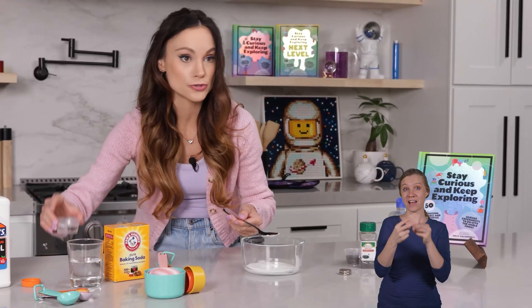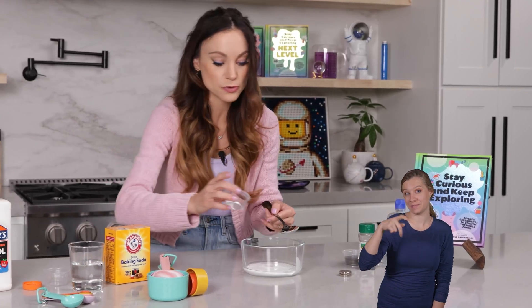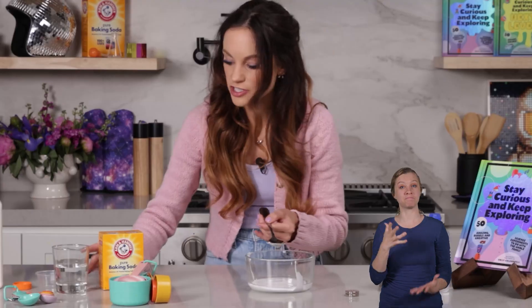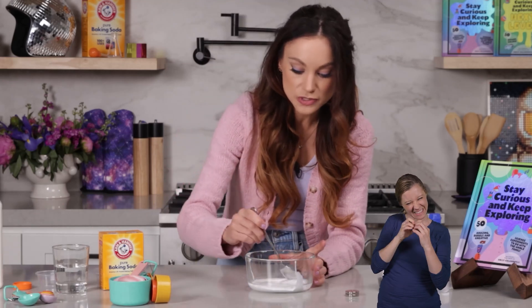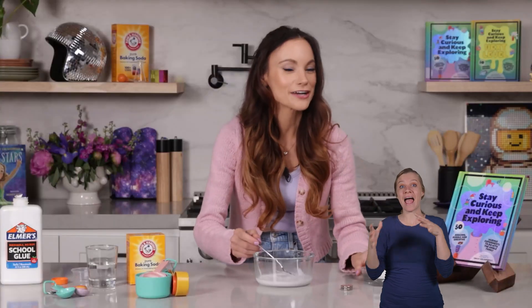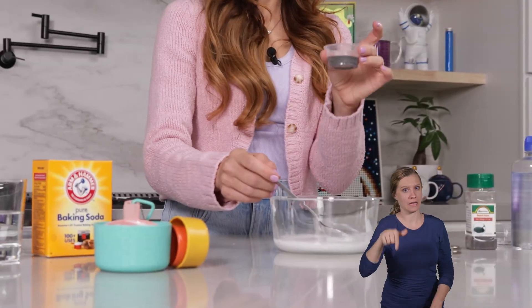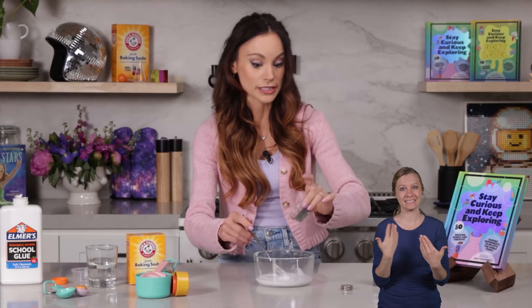Now let's add our two tablespoons of water and our quarter teaspoon of baking soda, and just mix that all in so that you don't see any more clumps. Now we're going to add our two tablespoons of iron filings. Parents and adults, make sure you do this one because this can get messy very quickly.